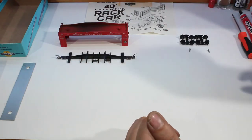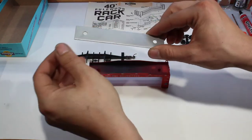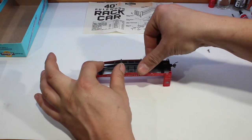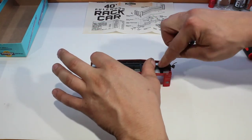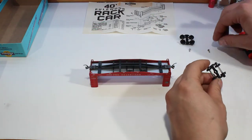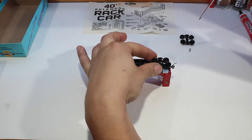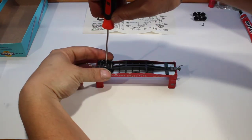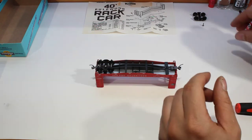Once we have our under frame together we can go ahead and stick the rest of it together. Start with our body, drop our weight in, then put our under frame assembly in, making sure that the hooks and everything line up. Next is our wheels. Starting a screw in a wheel, placing it over top, making sure the screw goes in the hole, and then screw down. You want to make sure that side is tightened down and still has a little bit of play and movement.